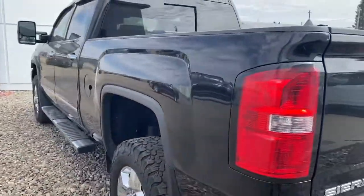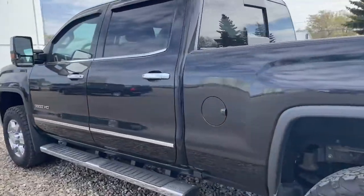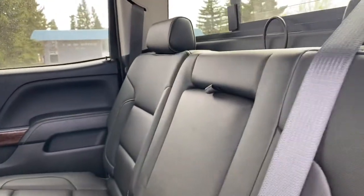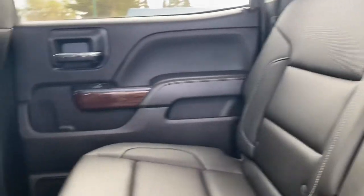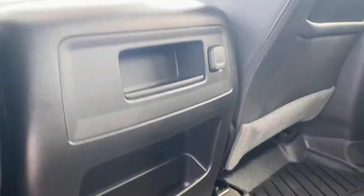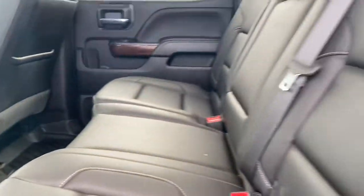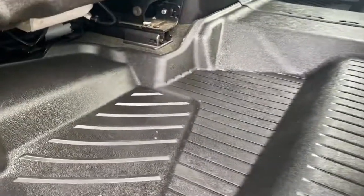Coming around the other side. You've got the nice black leather interior in here — very clean, well taken care of. You've got a power hookup there for the back passengers, and then we do have the rubber mat all the way around.